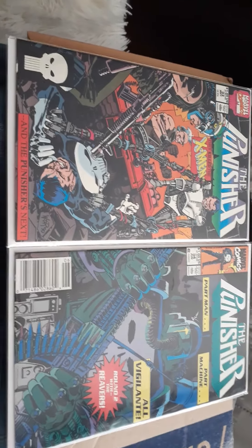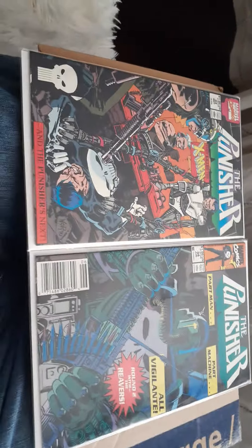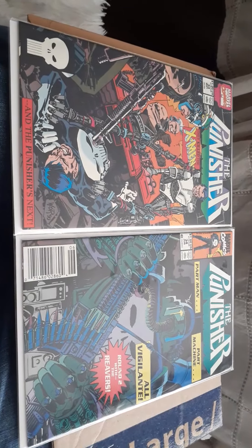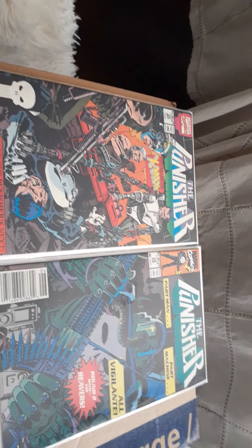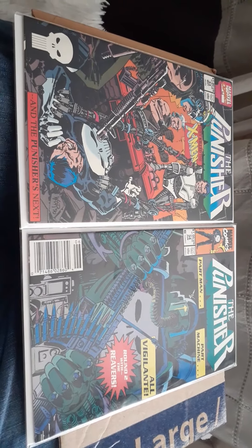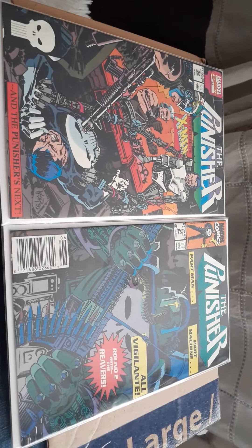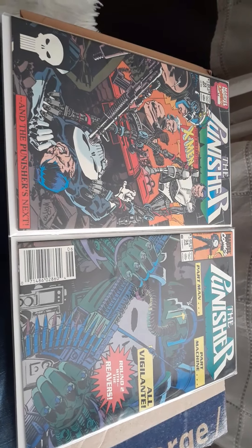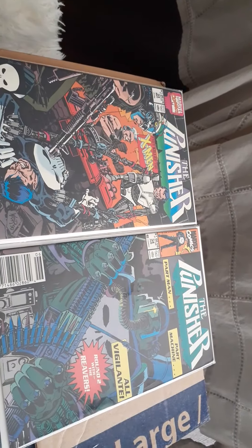So this is the Punisher storyline, numbers 33 and 34, where the Reavers are after him and he has to turn his headquarters into a fortress to take these guys on. Basically it's the X-Men villains — the cyborgs, the Reavers. So Microchip and the Punisher, Frank Castle, they turn the headquarters into a fort to take these guys out. It's a two-parter, that's why I ordered this.